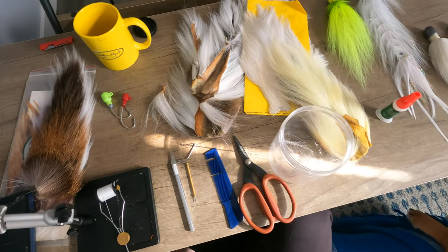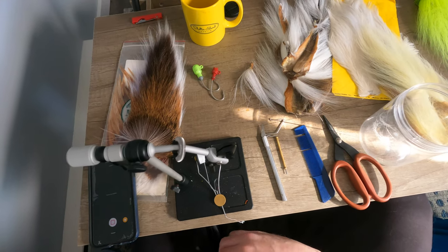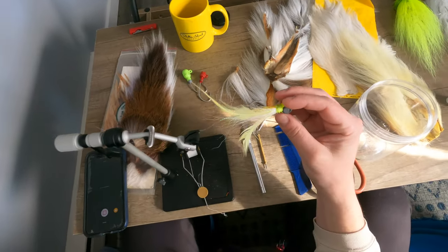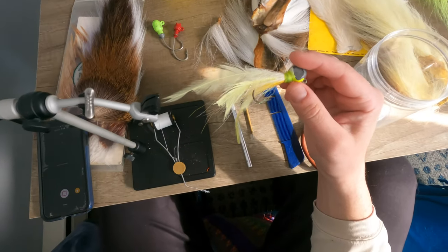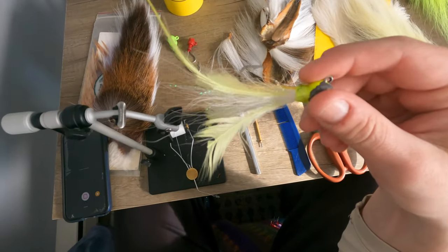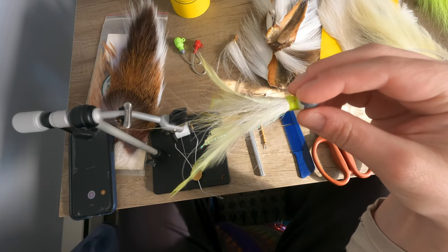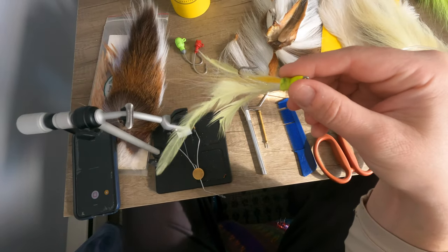All right everybody, we are here at the bucktail station and today I'm going to be telling you about my most productive bucktail of 2021. It's made by Larry Welcome of North Bar Tackle. I've never found these anywhere — I was lucky enough to be gifted a few of them by him, so if you do happen to come across these, I would highly recommend scooping them up.